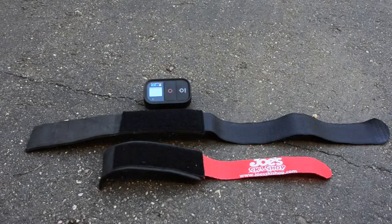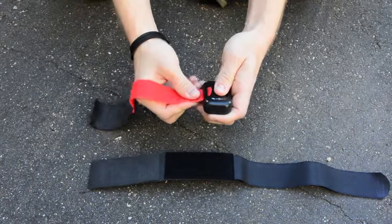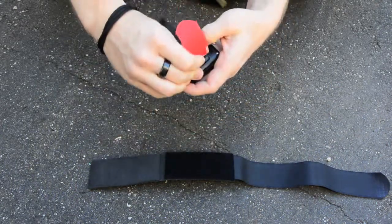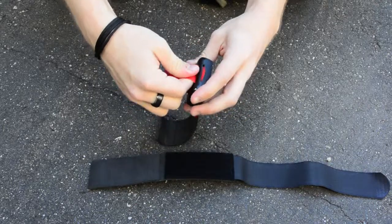What you'll need is to take a ski strap — if you don't already have one, head to your local ski shop and just ask them for one. You will just trim it so that it fits through the back of your GoPro remote. Once you have your ski strap through your GoPro remote, it'll look a little something like this.